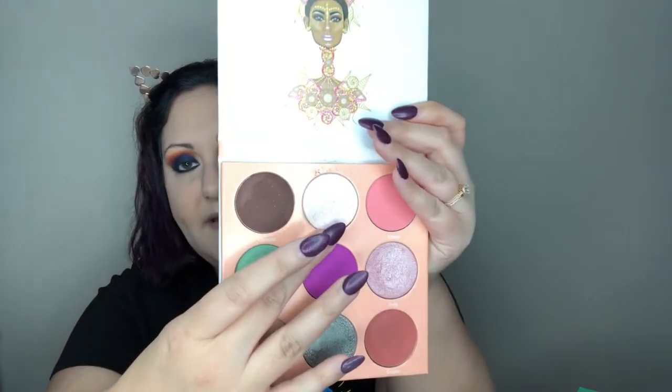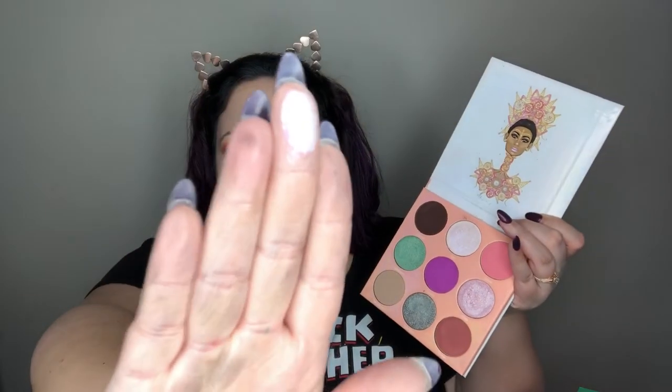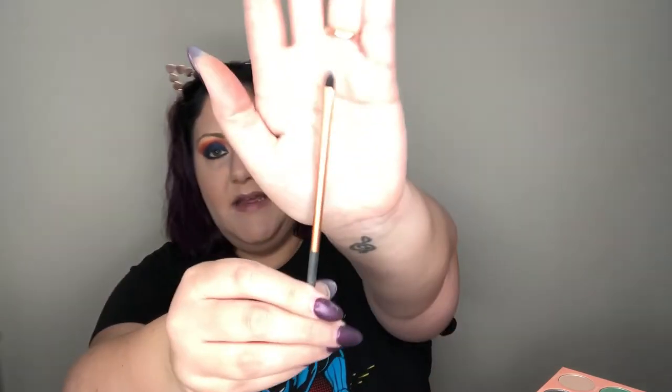Now I want to find a frosted white tone for the inside corner of the eye to brighten the look. In the Juvia's Place Deuce palette there's a gorgeous color called Tarte — a mixture of whites, pinks, and an icy undertone. I'm going to use a small Real Techniques concealer brush, hit it with a little setting spray, and pop it into this color to highlight the inside corner of the eye at the tear duct area.